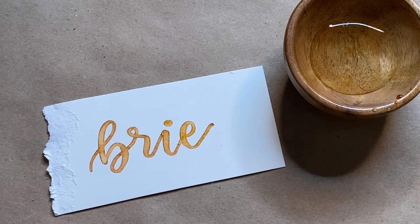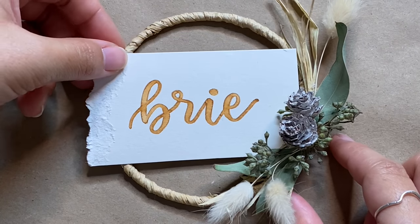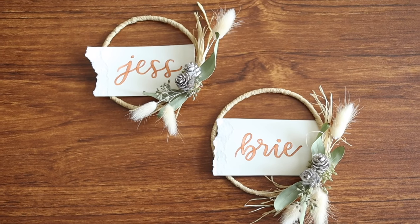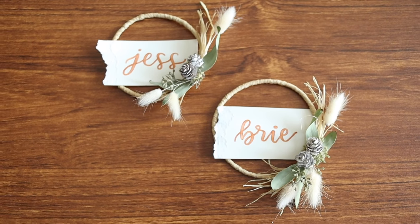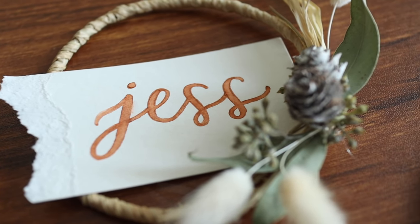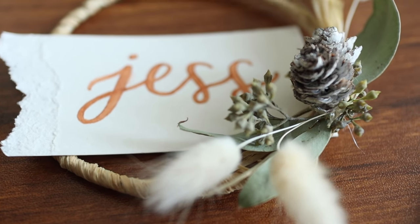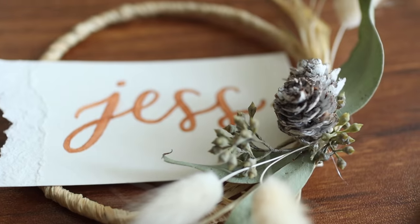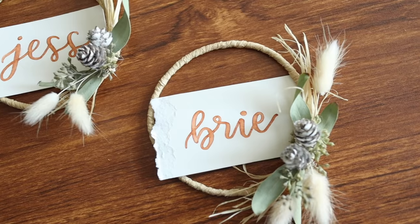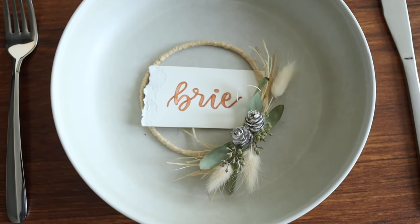Now you can pop your place card into your wreath. You can glue it in, but I'm choosing not to so I can reuse them later. If you want to add a little something special to your table this season, this is totally the way to do it — not only is it super cute, it also serves as a little decoration guests can keep forever. I was able to create these for free with things I already had.